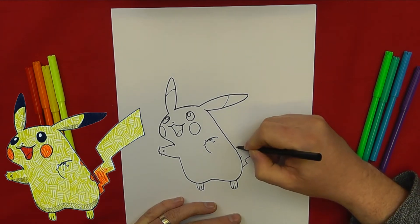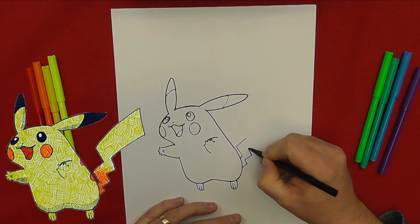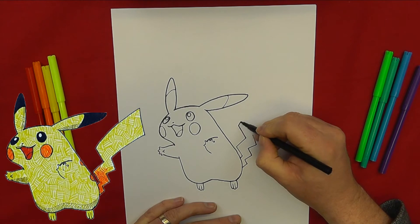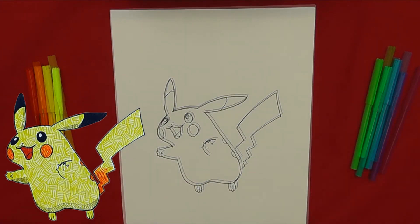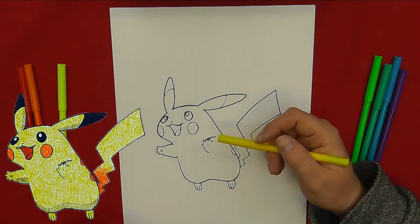And then comes the iconic lightning bolt tail. Now it's time to color him in.